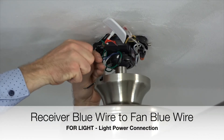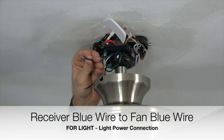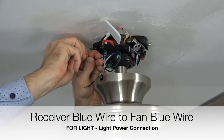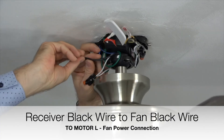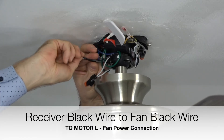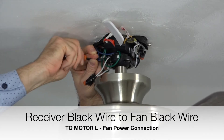Next, take the blue wire from the receiver labeled light and connect that with the blue wire from the fan. This is the light connection. Secure the connection using an included plastic wire nut and a piece of electrical tape. Complete the wiring by taking the black wire from the receiver labeled motor-L and connecting that with the black wire from the fan. This is the fan's speed power. Secure the connection using an included plastic wire nut and a piece of electrical tape.